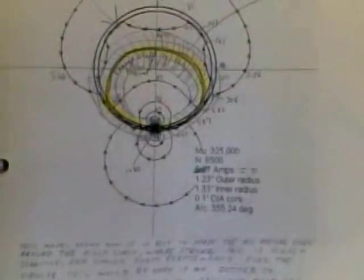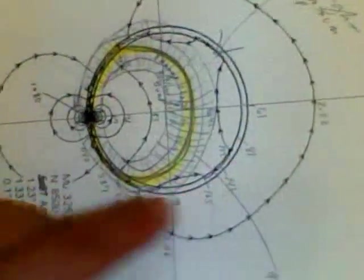I'm going to give you one more technical detail on how to improve your Boudini motors, or EV gray type, however you want to do it. Let's turn it sideways — here's your magnet in here, and this is a typical core.